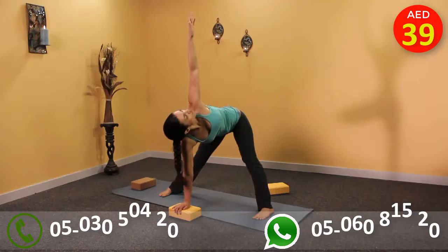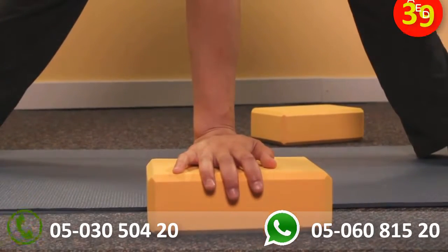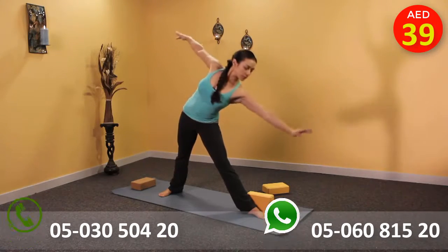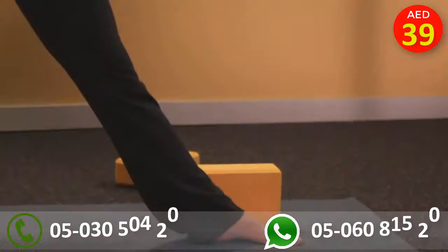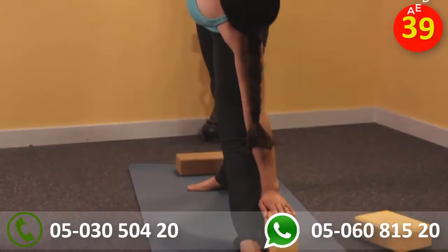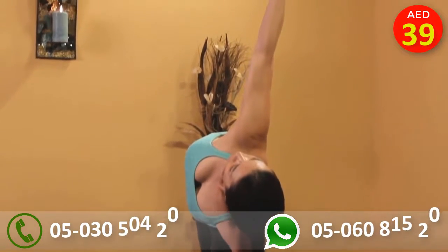In revolved wide leg standing forward fold, the hand can be placed on top of the block instead of on the mat. This modification can also be used in extended triangle pose by placing the block behind the ankle to support the palm or fingertips. This also helps to keep the upper body aligned over the hip.